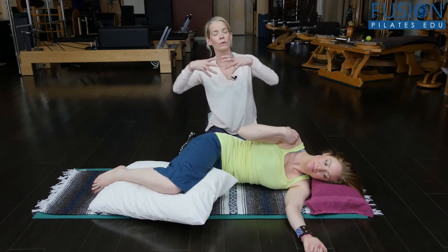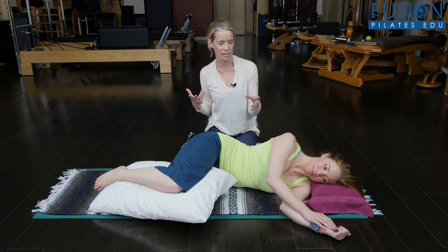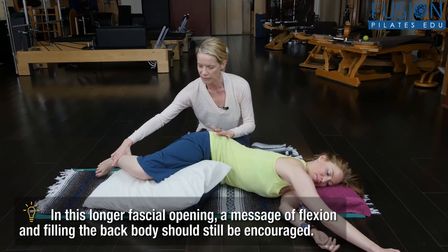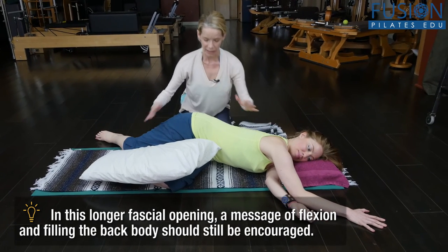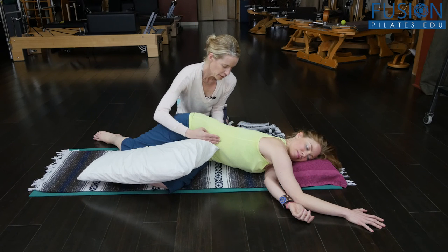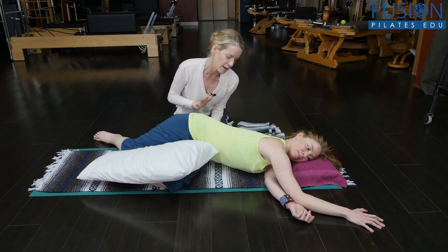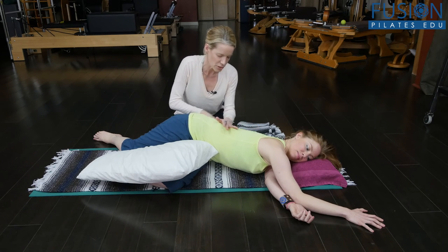Now we're going to go into a bigger messaging of this, into the lengthening of our fascial sling system. Casey's going to reach out to the corner with her top arm, letting her head fall into the pillow, and bring her leg back a little bit with the knee bent. She can also keep the front arm slightly bent. In the full expression, she would really be reaching long through the arm and the leg. Here she's opening up the whole line of her internal oblique — there's a lot more going on, but I'm focusing on that internal oblique line.